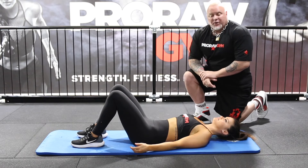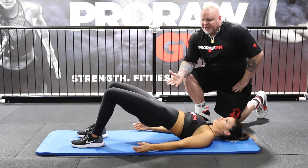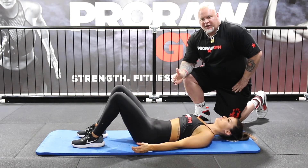Bridge. Okay, from here, we're doing a hip bridge. Basically, Danny's going to drive the hips up into extension and down. This is basically a hip thruster version.